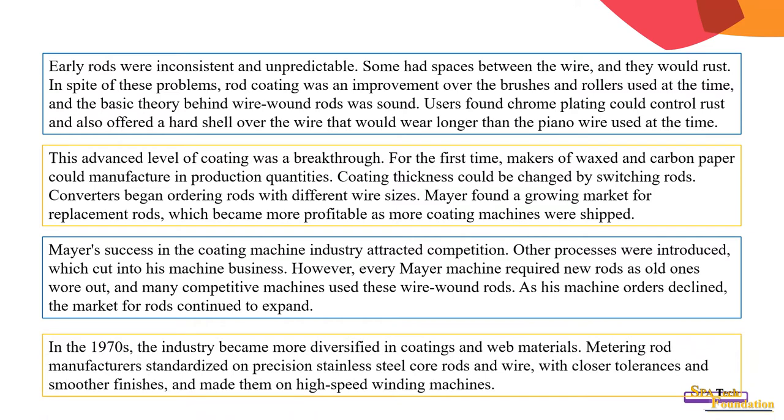In the 1970s, the industry became more diversified in coating and web materials. Metering rod manufacturers capitalized on precision stainless steel core rods and wire with closer tolerances and smoother finishes, made on high-speed winding machines.